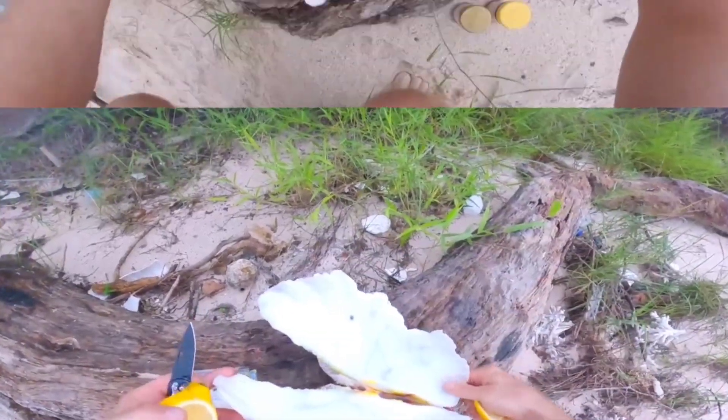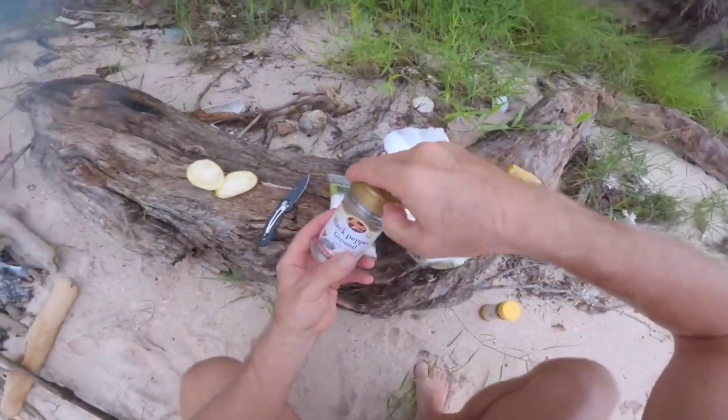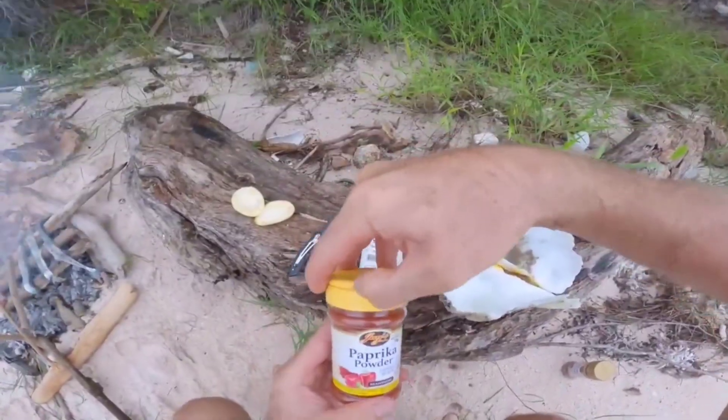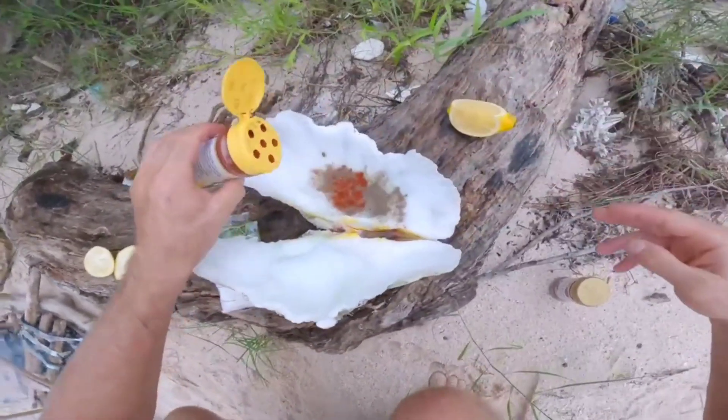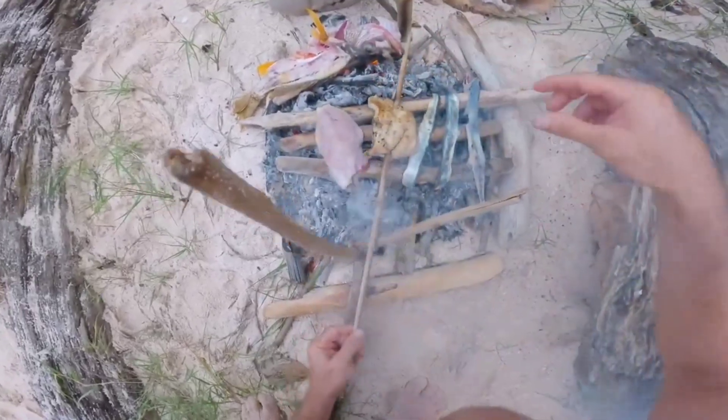Salt, pepper, paprika, paprika, paprika. Flip these fishes over.